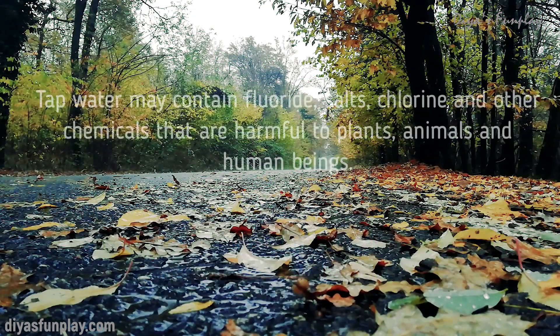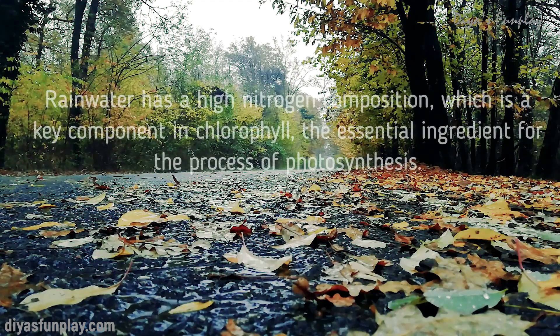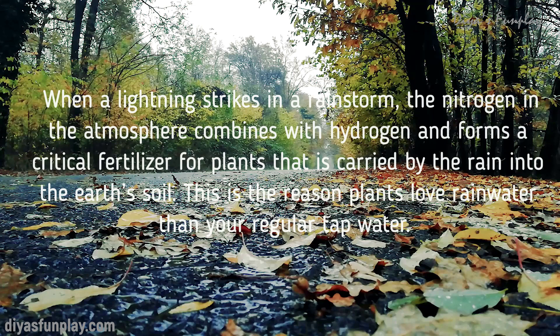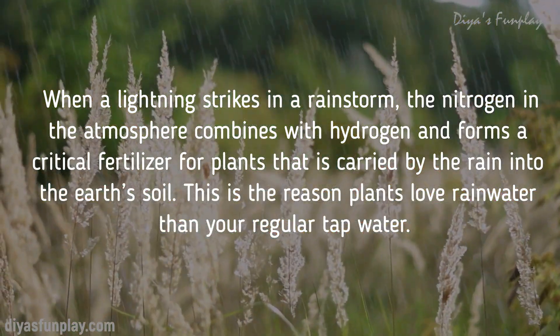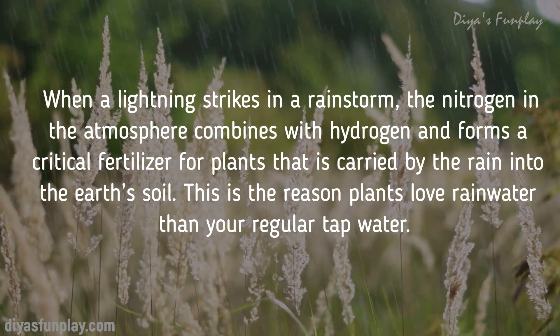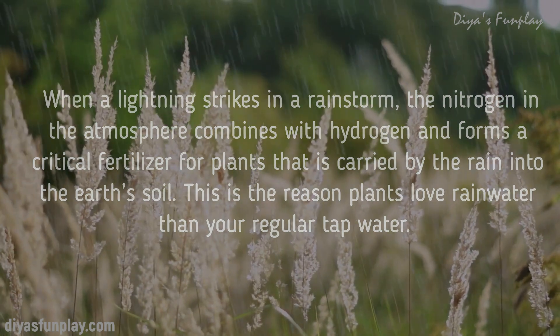Tap water may contain fluoride, salts, chlorine and other chemicals that are harmful to plants, animals and human beings. Rainwater has a high nitrogen composition, which is a key component in chlorophyll — the essential ingredient for the process of photosynthesis. When lightning strikes in a rainstorm, the nitrogen in the atmosphere combines with hydrogen and forms a critical fertilizer for plants that is carried by the rain into the earth's soil. This is the reason plants love rainwater more than regular tap water.